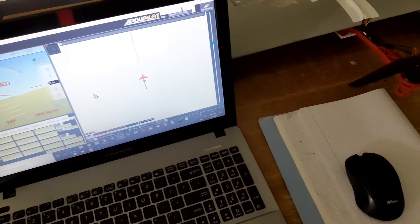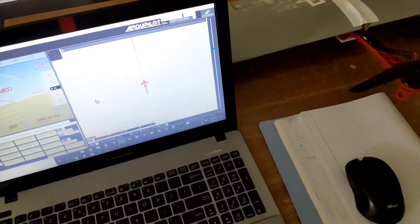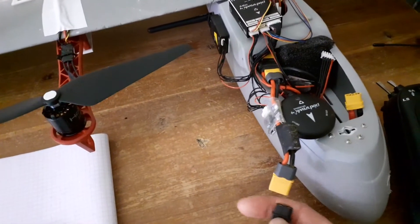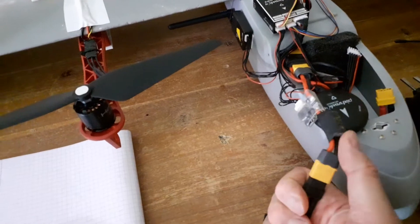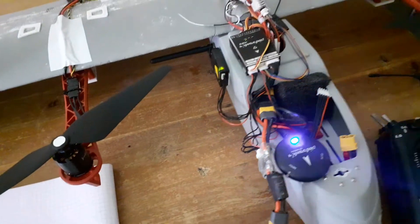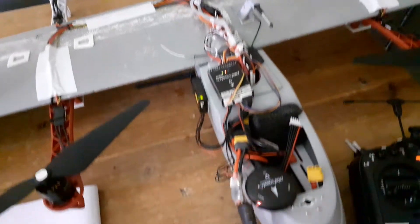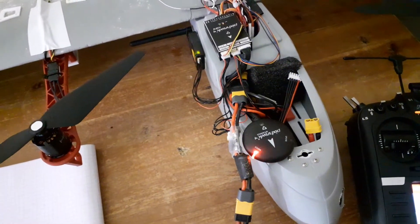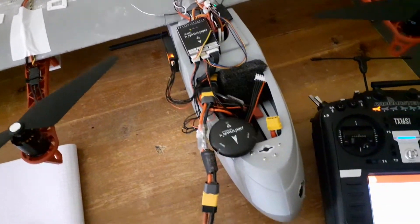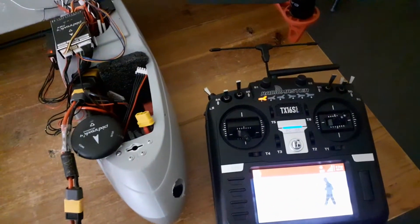This is just a quick follow-on from the last video to show you how everything powers up. If I plug a battery in here to my Pixhawk, you start getting a beep as it initializes. It won't get a GPS fix in here because I'm inside.